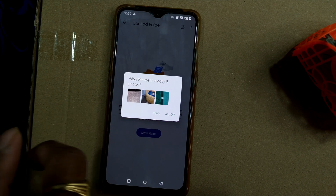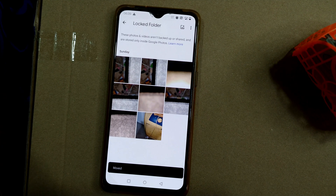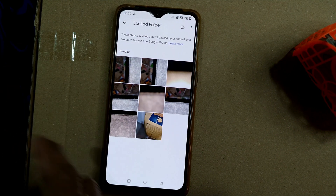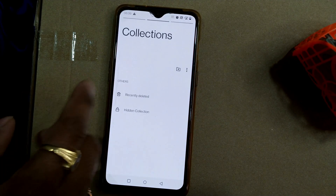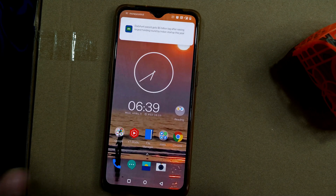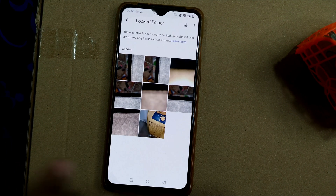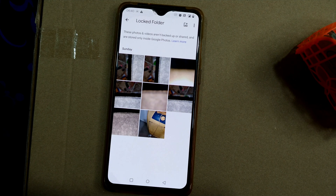I'll allow photos to modify eight photos and confirm the move. Moving to locked folder — it's taking a little bit of time. Now you can see all eight photos have been transferred to the locked folder. If I go back to Google Photos and check my camera folder, there are no more photos. Even if I go to the gallery and check my camera, there are no photos there either. To access those photos again, I go to Google Photos, then Library, Utilities, and Locked Folder. Once I go to the locked folder, I give my fingerprint or PIN — whatever security features you've set on your phone — and you can access the photos through that only. You can see all eight photos are now showing up.